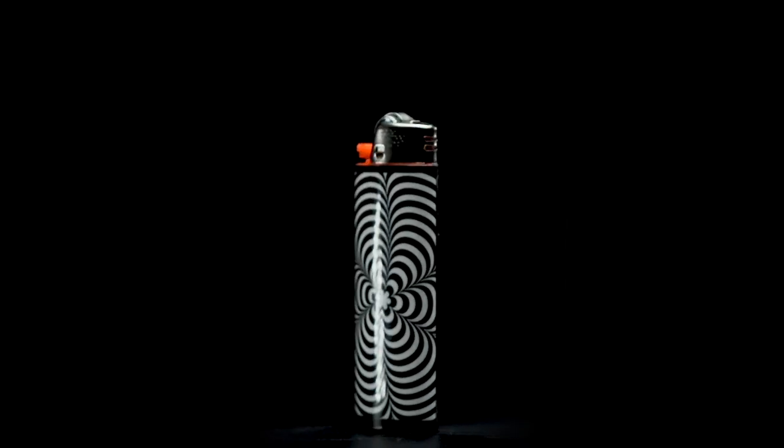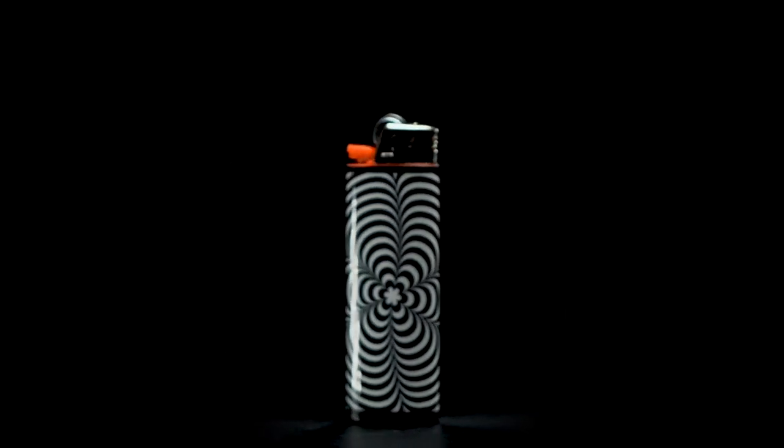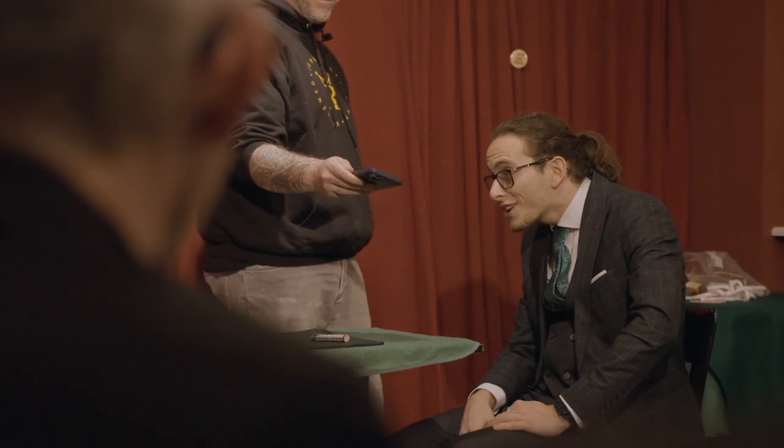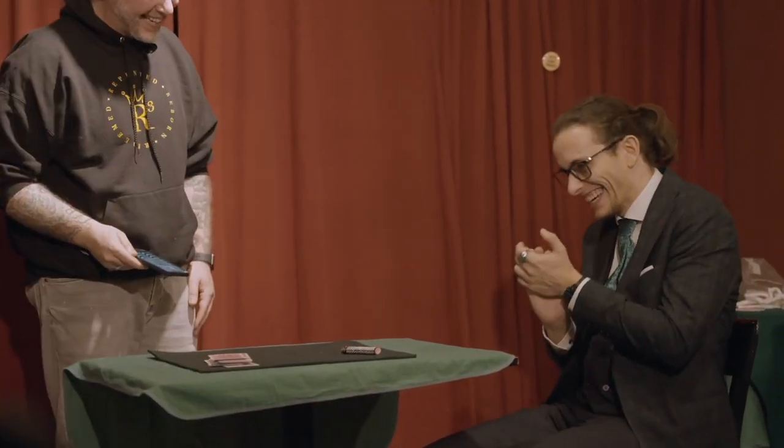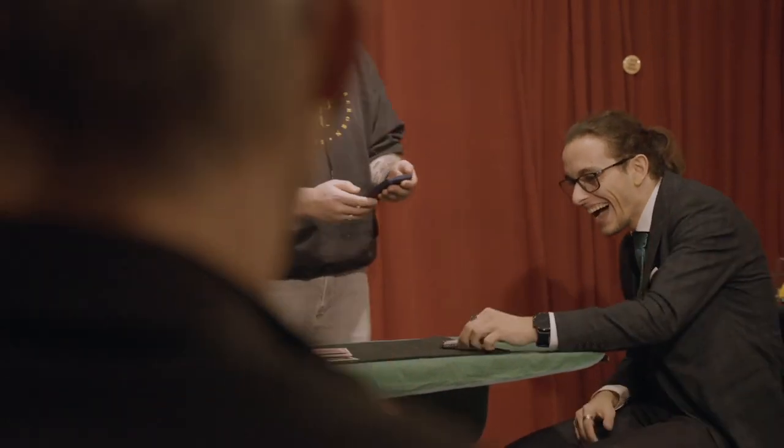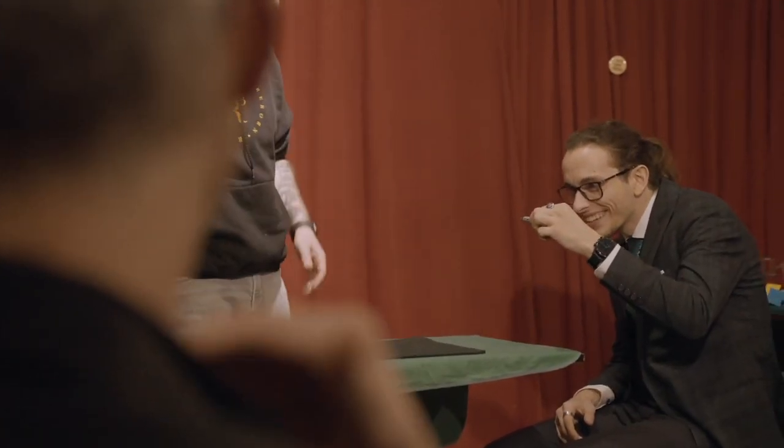There's a hypnosis lighter that packs a wallop of a punch. You go through an entire routine until the very end, then you ask them to take a very close look at the lighter they've been staring at the whole time. And with the help of an optical illusion, you get a really cool and unique reveal.